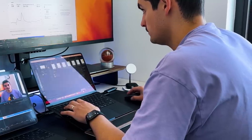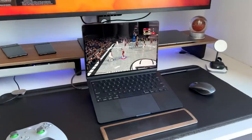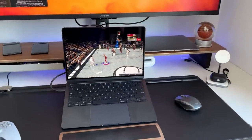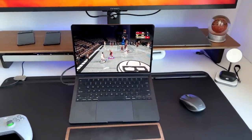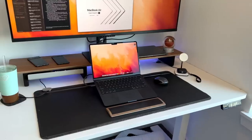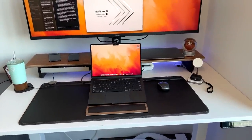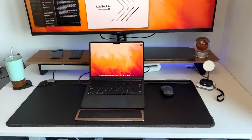I use it for content consumption — it's a great YouTube and Netflix machine. I do some casual gaming with an Xbox controller through Apple Arcade, playing things like NBA 2K, and it works exceptionally well with zero throttling or overheating issues. It gets a little warm when playing games, but that's normal. I also use it as my main desktop computer — with a single USB-C cable plugin, it powers everything I need.